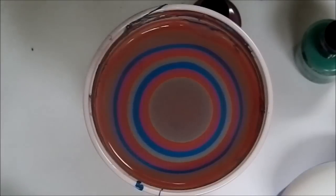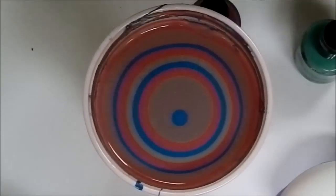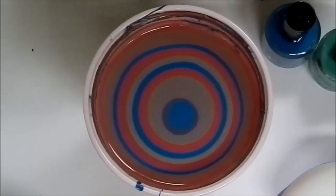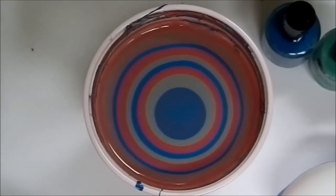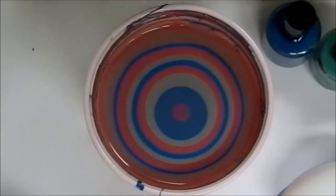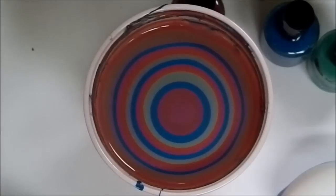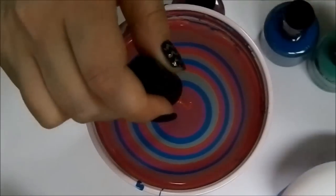Last year I actually tried this using real eggs too, and it does work, but you definitely don't want to eat the Easter eggs afterwards. So I was sad having to throw the eggs away that were so beautiful, so this year I decided to use the fake eggs.